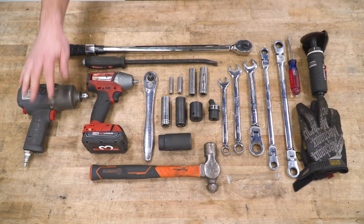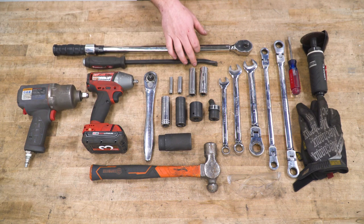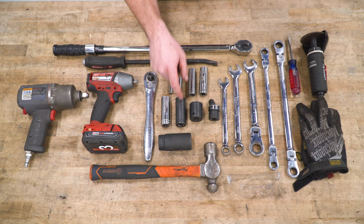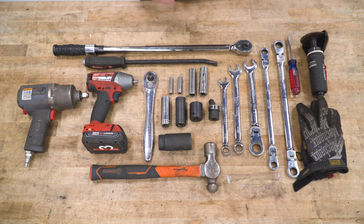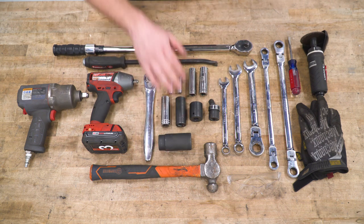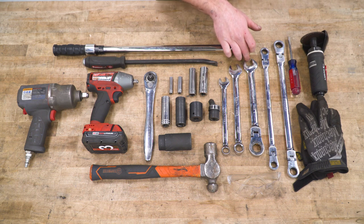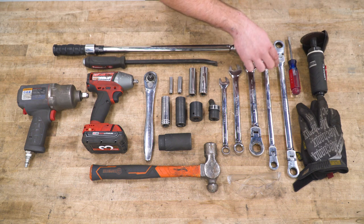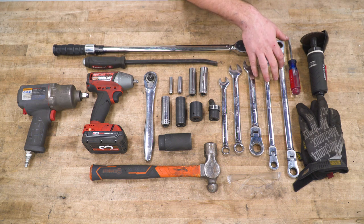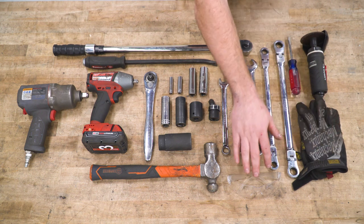Tools for this install include an air impact gun, a cordless ratchet, half-inch ratchet, 8, 10, 15, 18, 19, 21, 27, and 30-millimeter deep sockets. A swivel socket is recommended, along with a hammer, pry bar, torque wrench, 15, 18, and 21-millimeter wrenches, 15 and 18-millimeter ratcheting wrenches recommended, flathead, cutting wheel, gloves, and safety glasses.